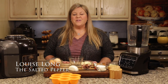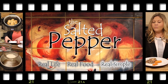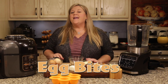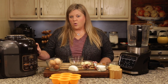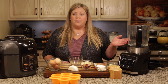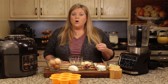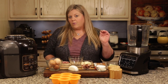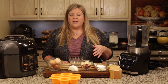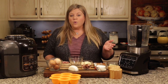Hi there and welcome to the Salted Pepper, where we cook for real life using real food and we keep it real simple. Today I am going to make some egg bites in the Ninja Foodi 6.5 quart pressure cooker and air crisper, and I'm also going to use the Ninja Foodi blender. You do not have to have the Ninja Foodi hot cold blender or any blender — you can simply whip everything up by hand — but I have it and I love to use it.